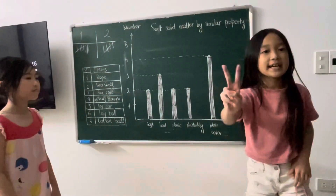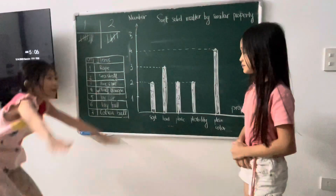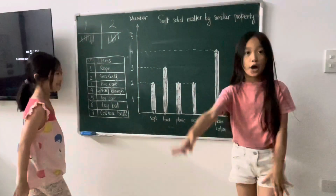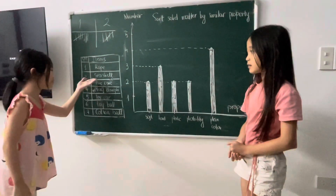There are two things that are soft. They are play-doh and cotton ball. And there are three things that are hard. They are sea shells, pinecone, and toy car.